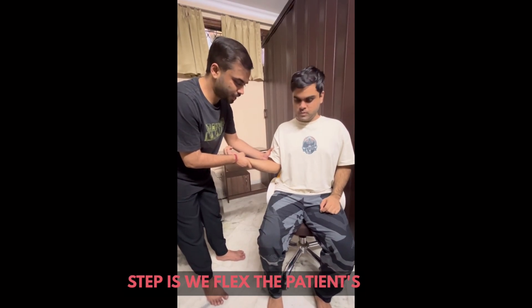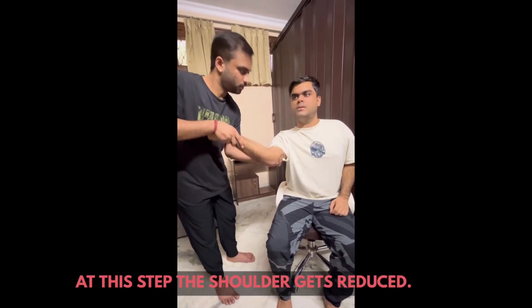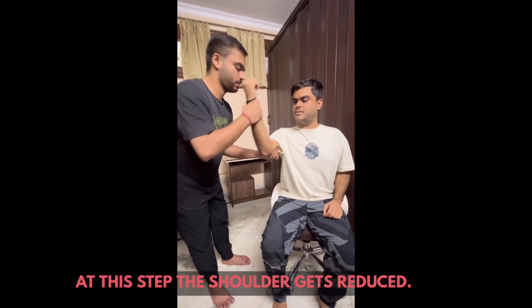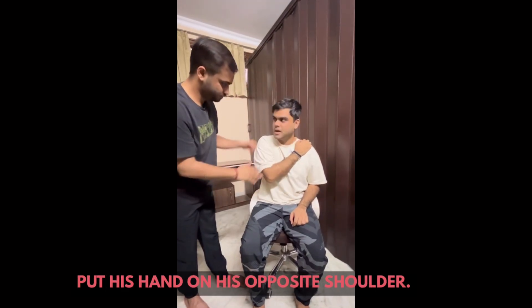The next step is we flex the patient's arm. At this step the shoulder gets reduced. Now we internally rotate the arm and put his hand on his opposite shoulder.